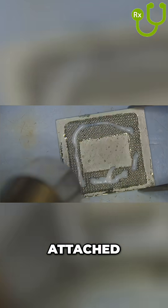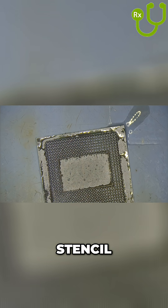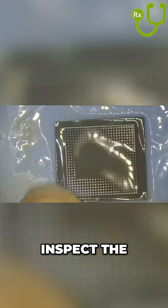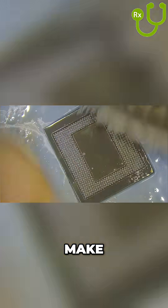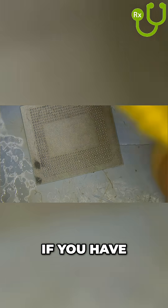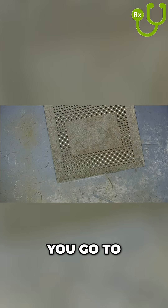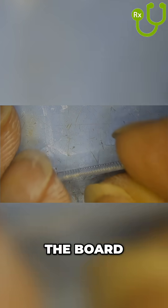If all the balls are attached, add flux and re-flow. After the re-flow is complete, take care to clean the chip and the stencil thoroughly, and then inspect the chip re-ball. You need to make sure that all the solder balls are the exact same height and size. If you have uneven solder balls, you will end up with short circuits when you go to solder the chip back on the board.